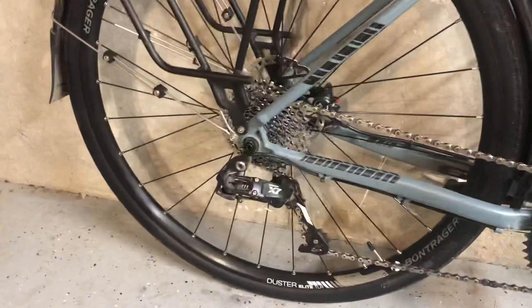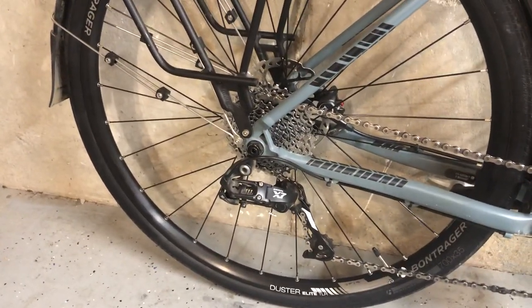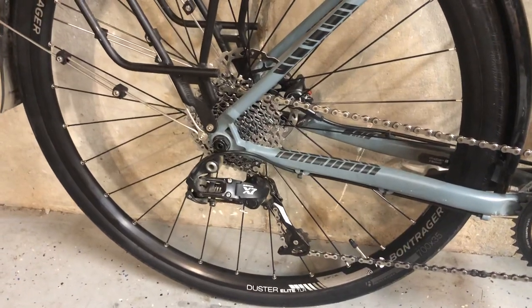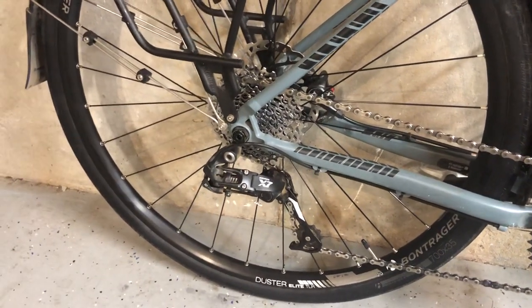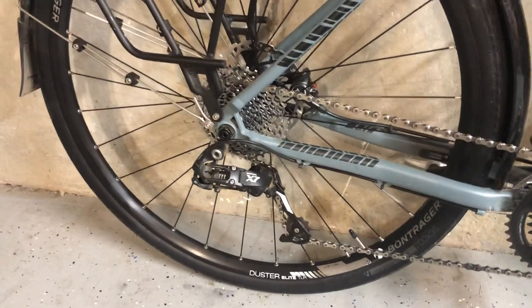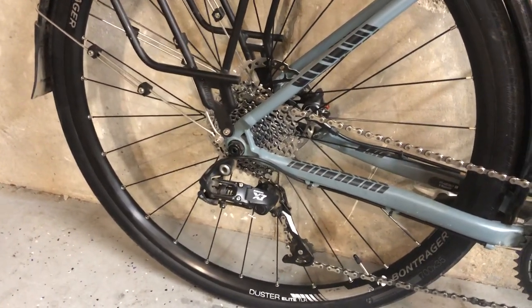That said, I have had trouble with the rims. This is the original front, but the back one had to be warrantied out by Trek — they sent me a replacement. It pulled through at about 1,500 miles; I had two different spokes at the same point pull through and crack up to the third spoke. It didn't fail in the sense that I wrecked, but it was not a happy situation. I've read of others having similar problems, so Trek warrantied it.